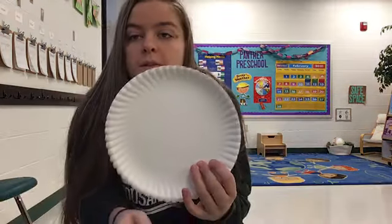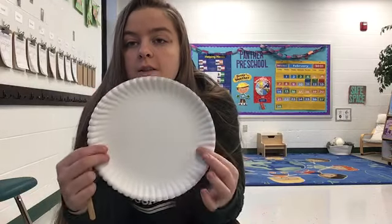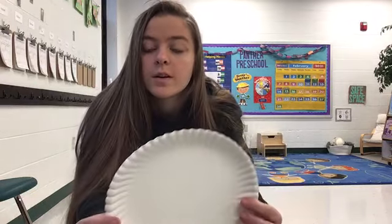Hi everybody, I'm Jill and today we're going to be making emotion masks. The first thing you'll have to do is take two paper plates for each of our preschoolers and cut a straight line down the middle — cut each one in half — so you will have four half plates.